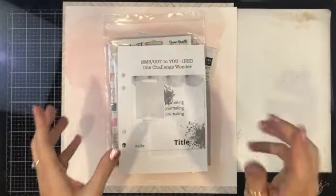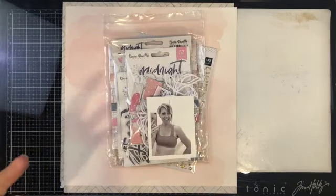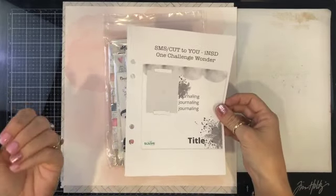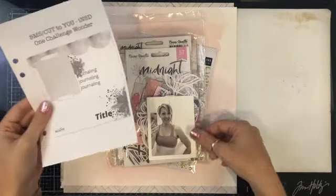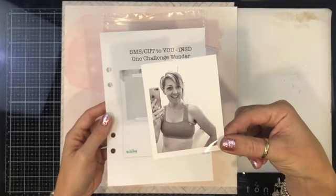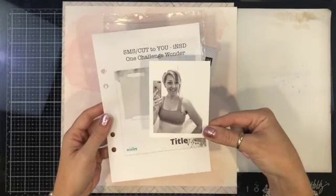I'm including cut files from Cut2U and Spigelmum Scraps sequins. I knew I wanted to scrapbook this photo of myself — I snapped it in January at 40, feeling good.